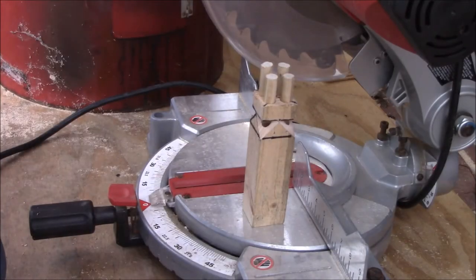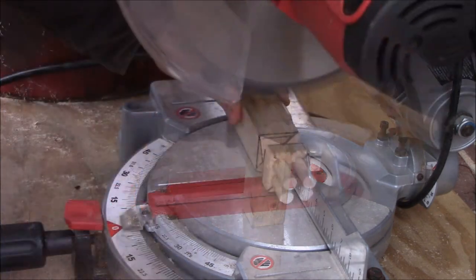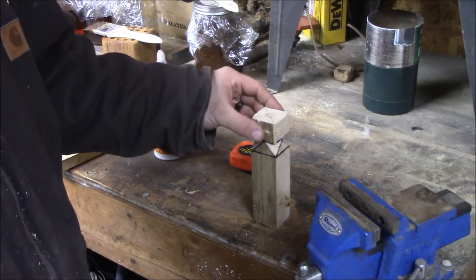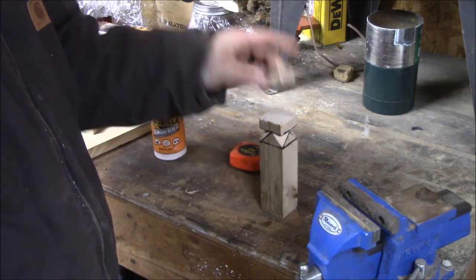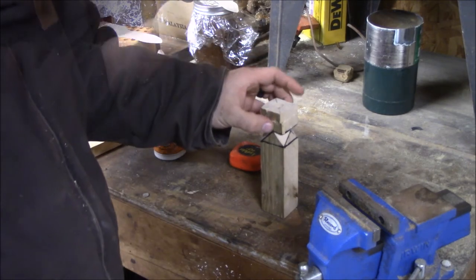Now that the glue has had plenty of time to set up, all we're going to do is come back and cut these all flush, then glue that top part on. All we've got left to do is glue our top piece on. First we want to make sure it sounds right, make sure everything works good. Sounds pretty good to me. So we're going to take some glue and put it around the edge here, go ahead and clamp it and let it set overnight.